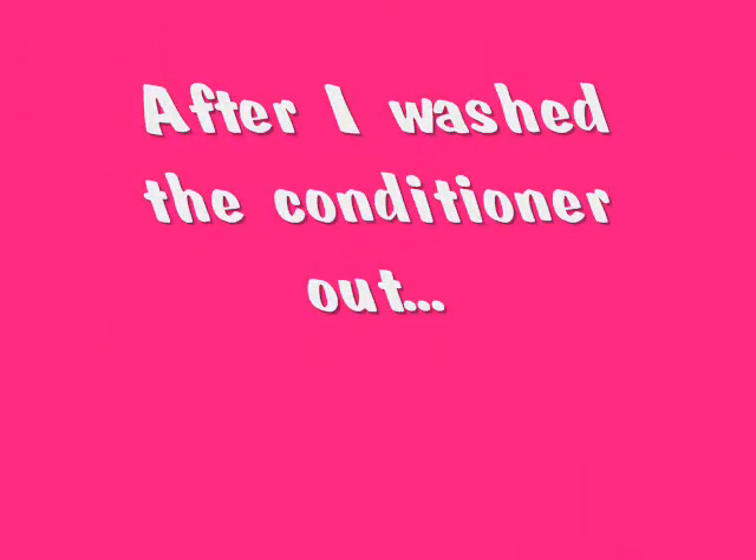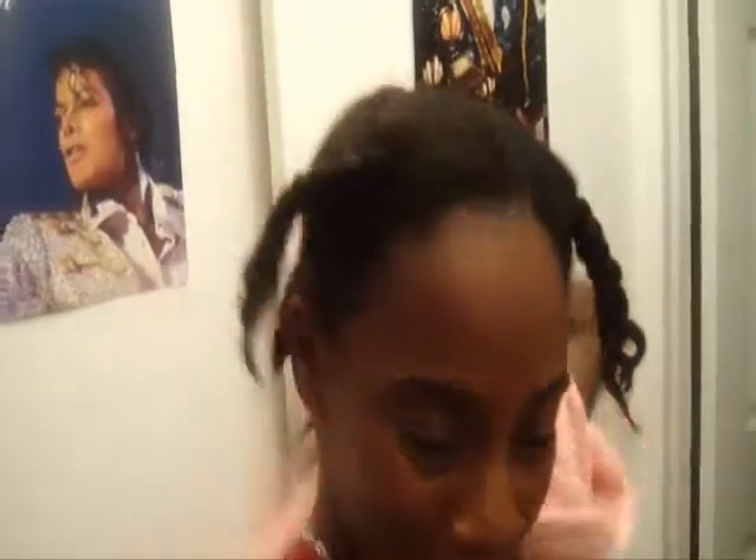I just washed it out and I have my towel on — I'll take it off so you can see. It's still braided because, as you remember, I put the deep conditioner in, detangled it, then braided it. I sat under a cap for half an hour, let the deep condition penetrate through my hair, and then washed it out while the braids were still in.